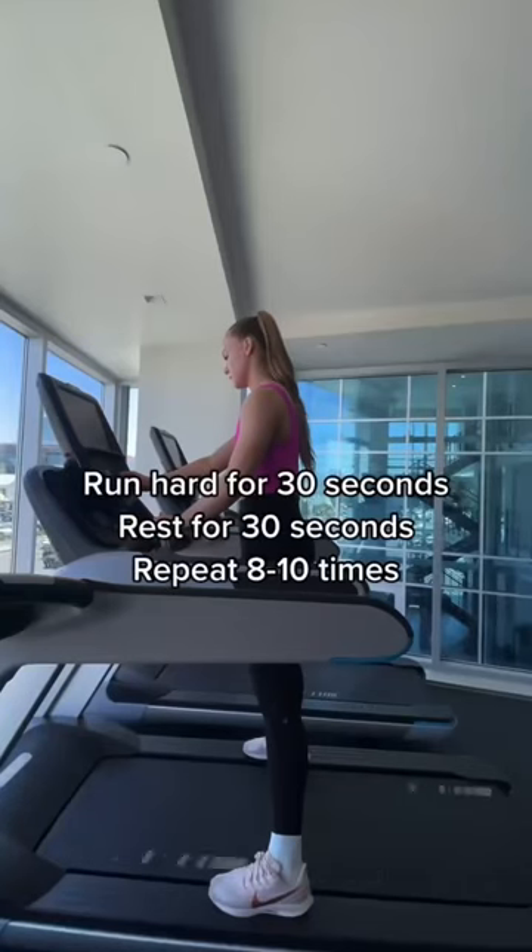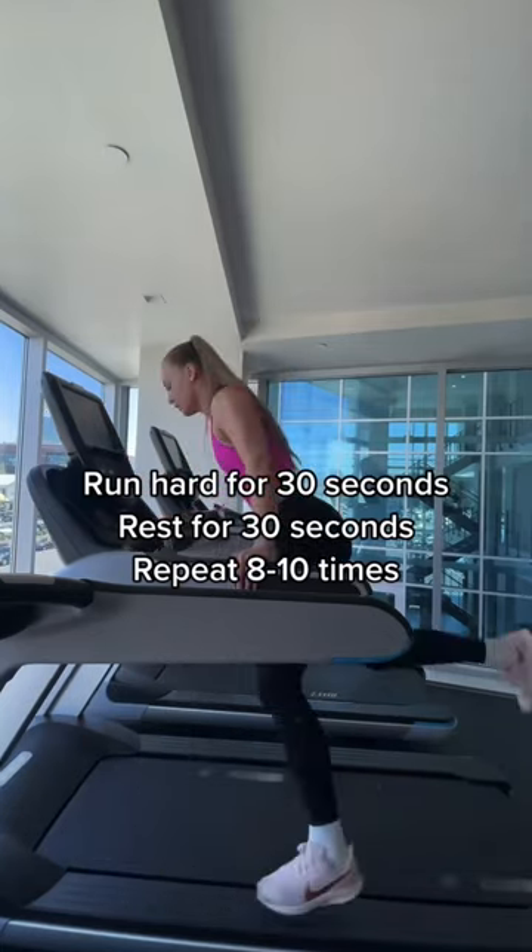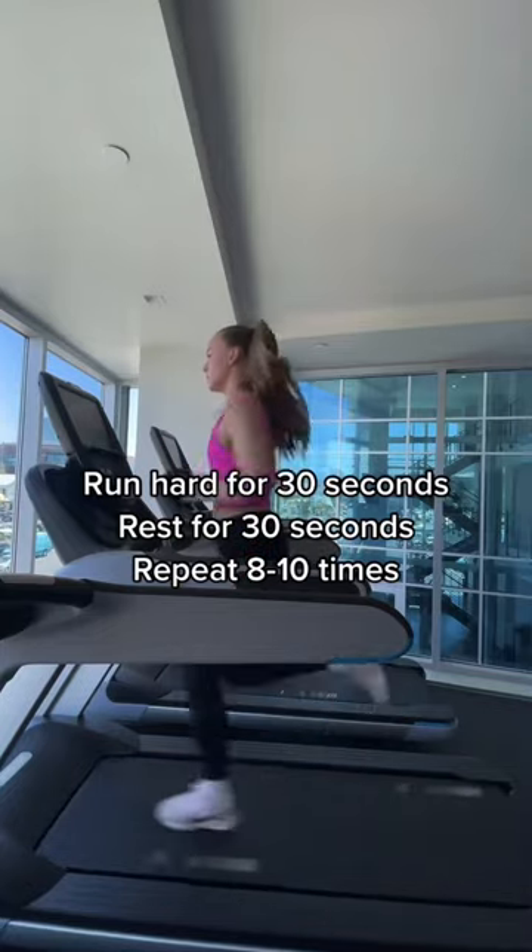Wanting to improve your fitness and endurance? Try this treadmill workout. After a good warmup, set your treadmill to a pace that you can maintain for 30 seconds. Run for 30 seconds hard, rest for 30 seconds, and repeat eight to 10 times.